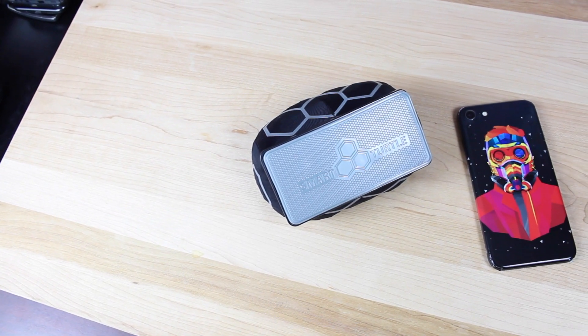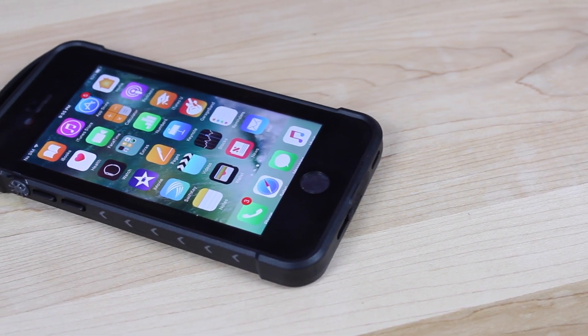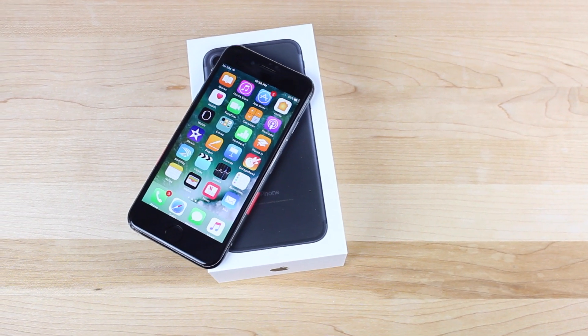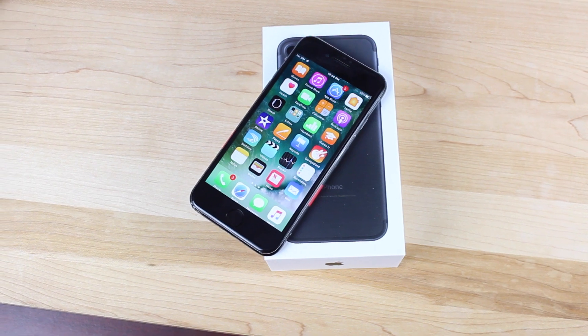Alright guys, that about wraps it up for the top cases and accessories for the iPhone 7. Hopefully you've enjoyed this video. If you have, be sure to give it a big thumbs up. Subscribe to this channel for more content like this in the future. You can find more of me at DroidModerX.com, follow me on Twitter at DroidModerX. Thanks guys for watching, be blessed — I'll see you in the next one.